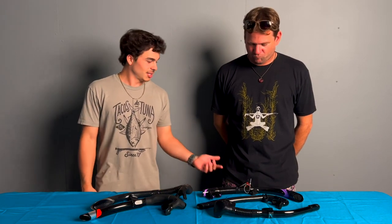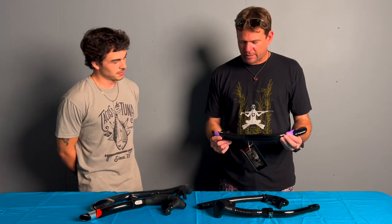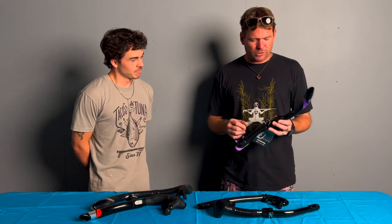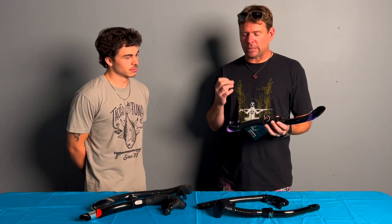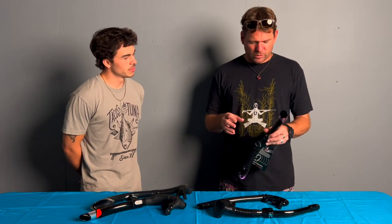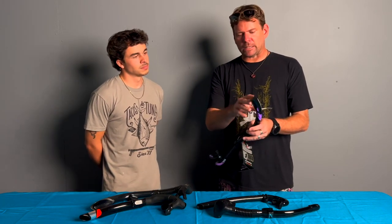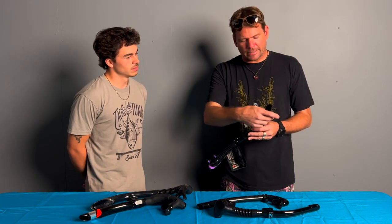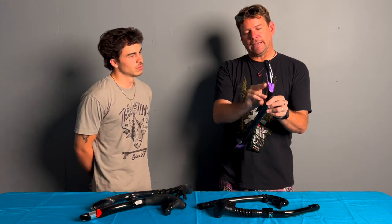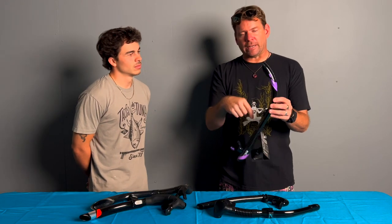This one looks a little expensive. This is the Atomic SV2, and this snorkel is kind of top of the line. It's got a lifetime guarantee, which is really cool, and you can get replacement mouthpieces if you ever need them. It's got a super soft silicone mouthpiece to help with jaw clench, and again it's got a one-way valve on the bottom for purging. What makes this one unique, outside of the fact that it's a semi-dry, is these slats on the top. Inside this piece, those slats go to openings all around and down the tube. When water comes in, those slats force that water out through these holes rather than down the center of the tube, essentially keeping your snorkel dry — but not fully dry, not ultra dry.